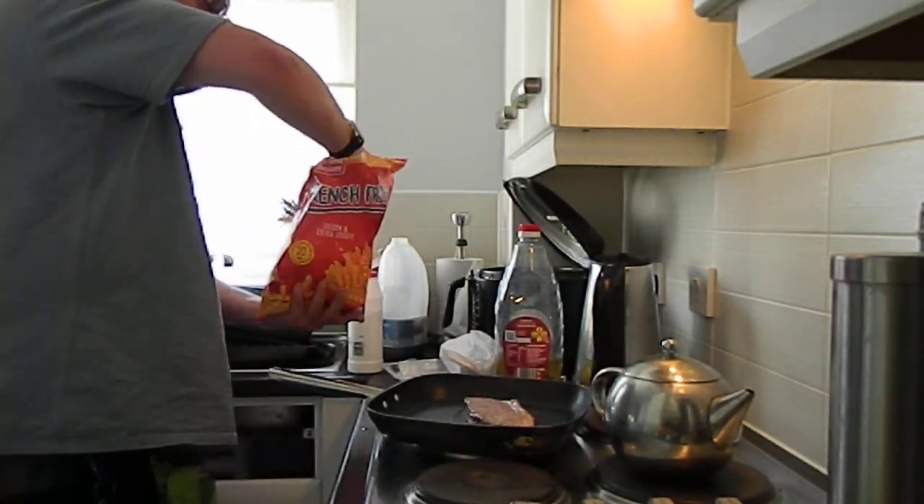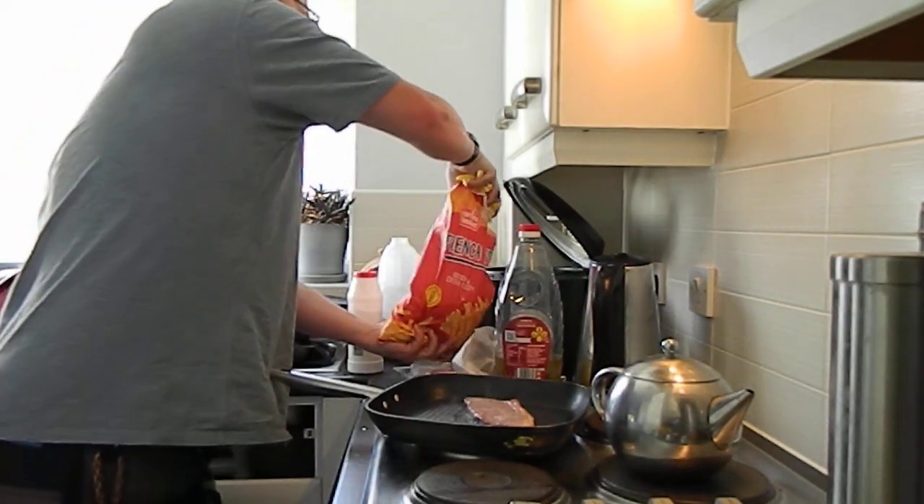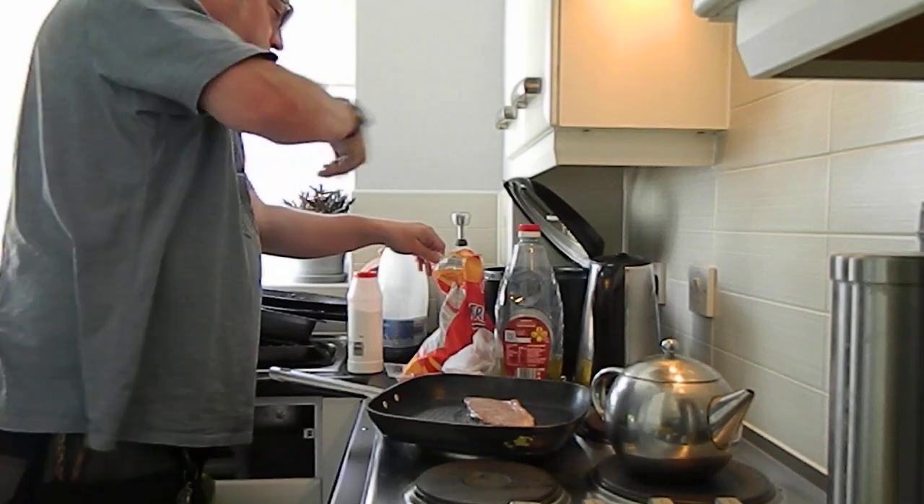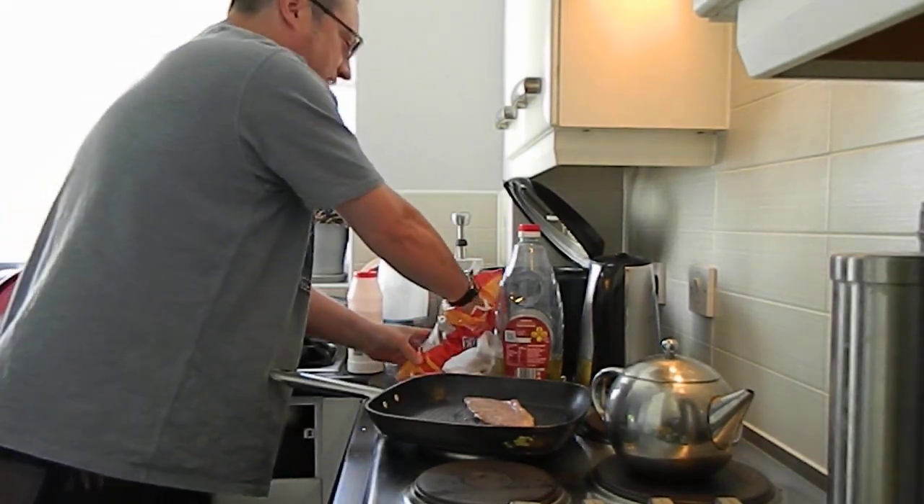Got some nice, sore french fries. Sorry, I'm on the squash pack.